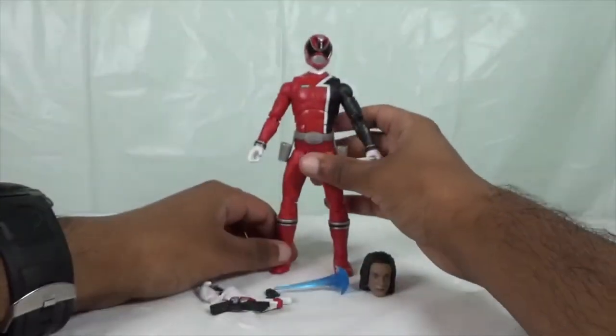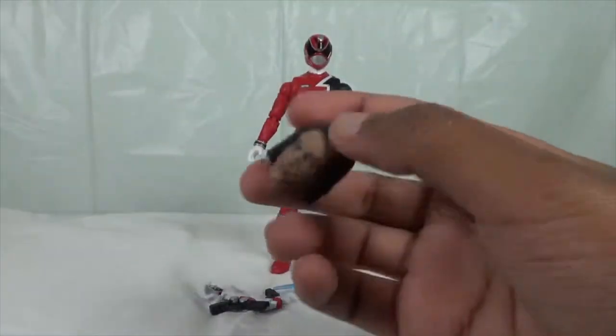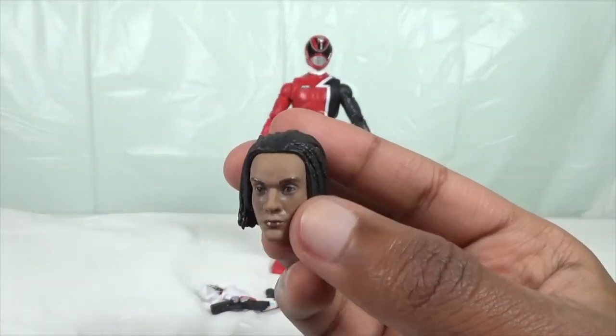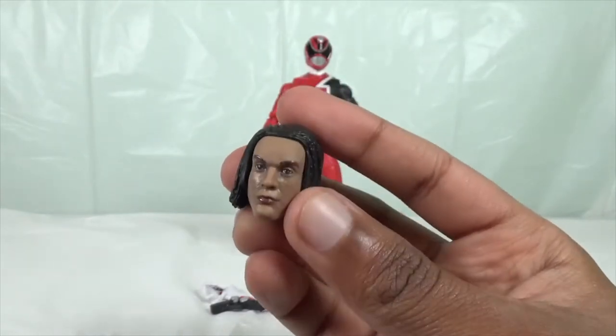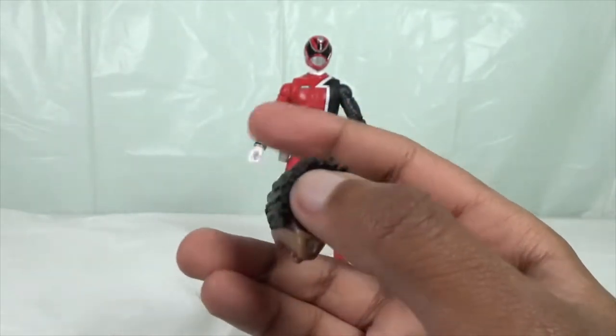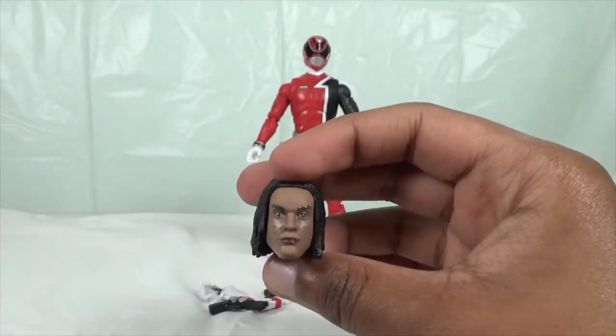Let's take a look at the civilian head. Here is the Jack Landers head, and it really does look like Brandon J. McLaren. They've done a really nice job — the hair is really amazing. Hasbro does an amazing job with the civilian heads.